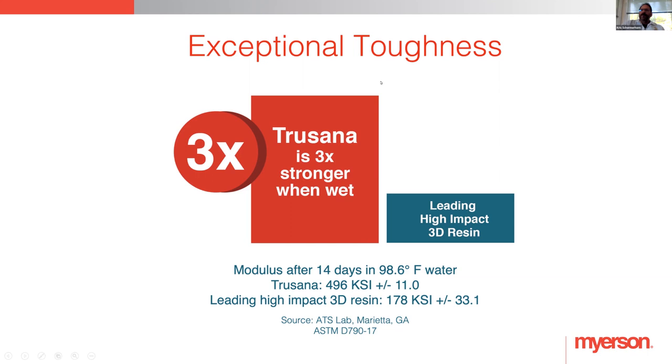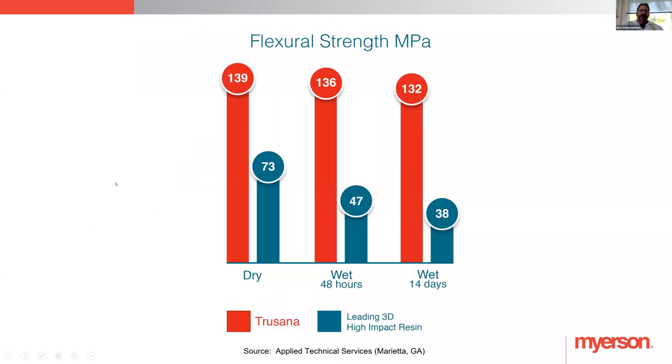Our Trisana denture base, which we do have in the works, is in FDA approval and is not available yet. That will be the same chemistry but a different formulation — it won't have that wear resistance because a denture base doesn't need that. It'll have more of an impact resistance. We don't know exactly when it could be released because it's FDA, but you can look for that in the future, which is exciting.